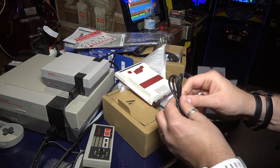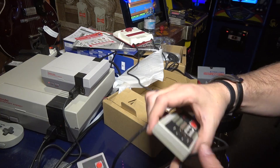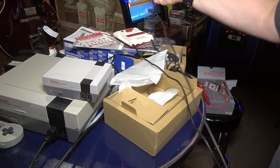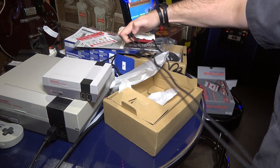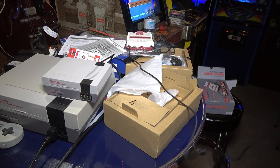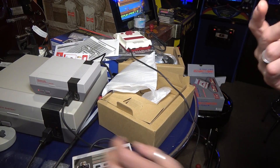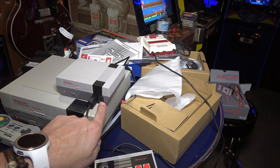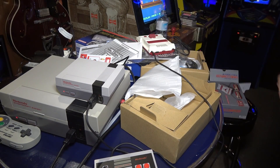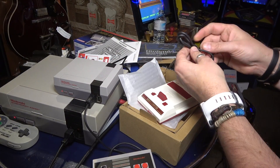The controllers are hardwired - you cannot remove them. I believe the original Famicom was that way too. Comparing cord length to the NES Mini - the Famicom is maybe an inch longer but roughly the same two and a half feet. So it also has the short cord problem. With the Famicom Mini there's no extension cable option, whereas with the NES Classic you can get a 10-foot extension on Amazon, and you can even use a Wii controller with the NES Classic.